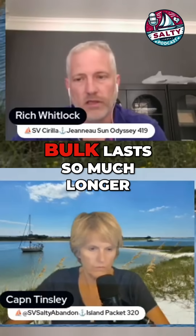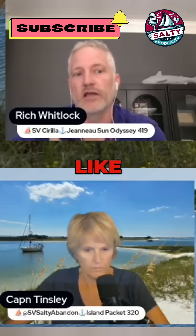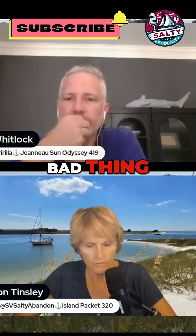The way lithium batteries work is beautiful because the bulk stage lasts so much longer. The problem with that is your alternator is running at 60 amps, or whatever its rating is, for a much longer time. I sort of look at that as both a good and a bad thing.